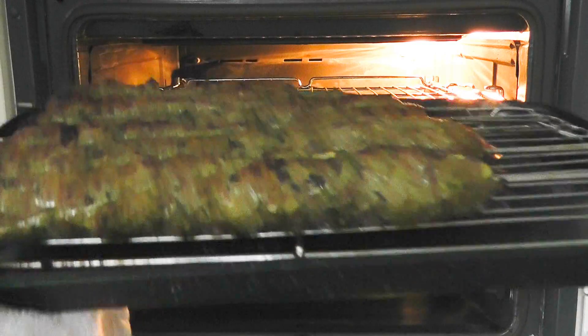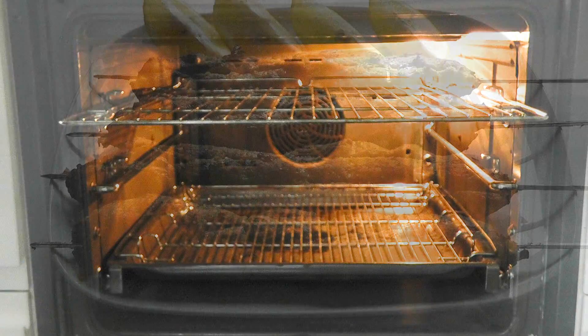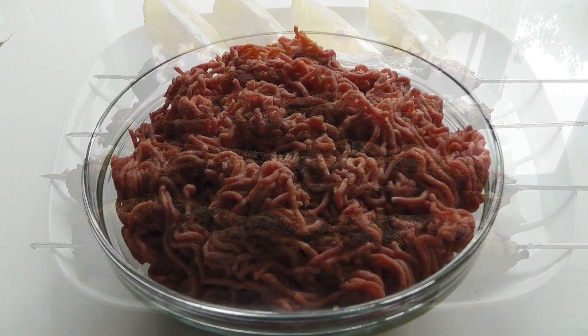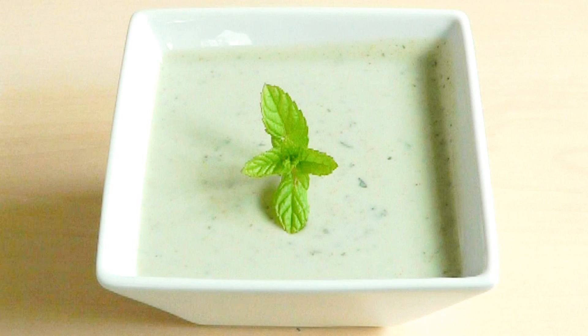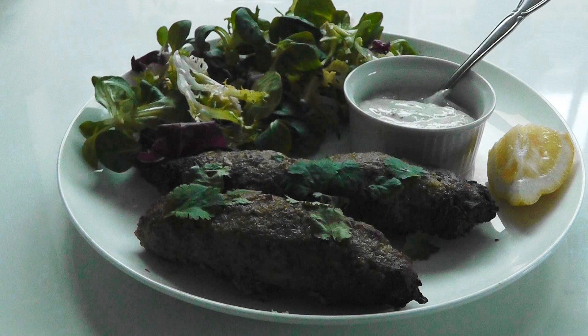Today I'm going to make some kebabs — specifically Seekh kebabs, which are an Indian style kebab. I'm going to be using lamb mince, but there's no reason you couldn't use pork mince, beef mince, or even chicken mince. I'm also going to be serving mine with a quick mint sauce, a little bit of salad, and probably some pita bread as well. So it all comes together and makes something scrummy.